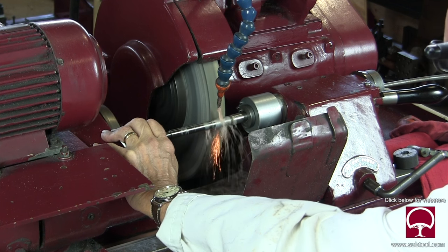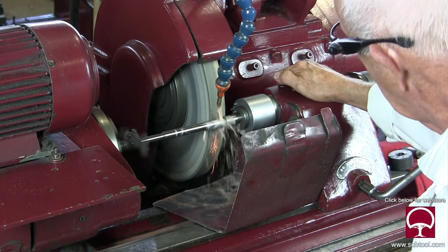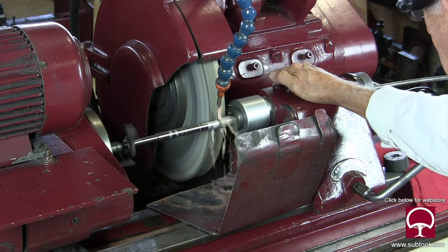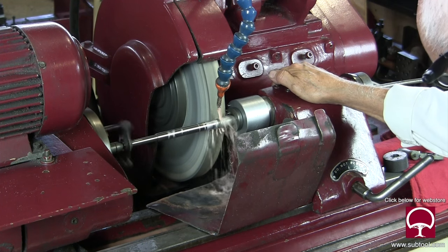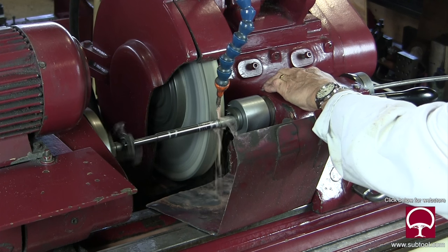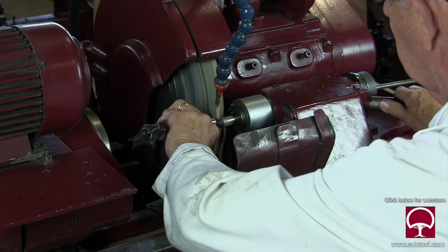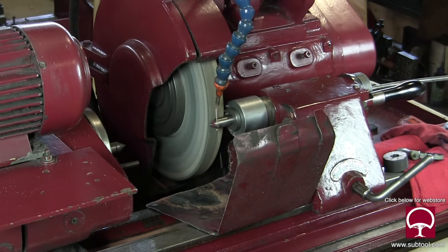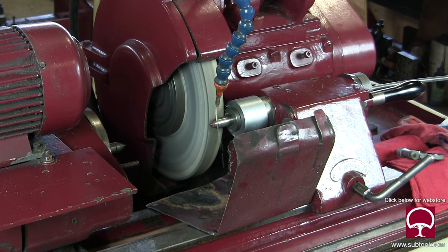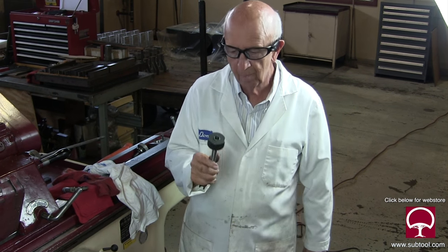Here I'm pushing on the headstock. Believe it or not, I'm trying to take off a couple of tenths, and as rigid as you think this machine is, you can push and pull and it will move — albeit not much, but it doesn't take much. Remember, 50 millionths is really a tenth because you're grinding both sides. I was pushing because it was a bit big on the inside edge and a bit small on this edge, and the reason is because there are four slots in the end of this thing.